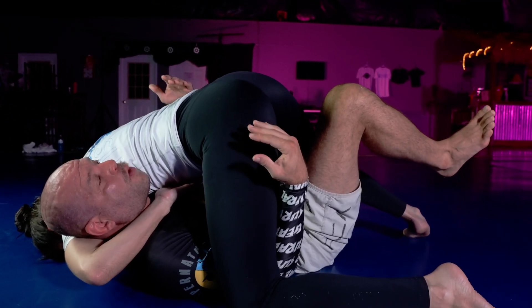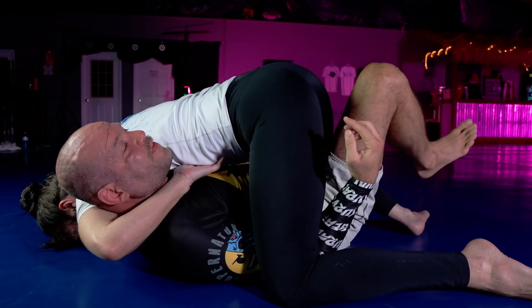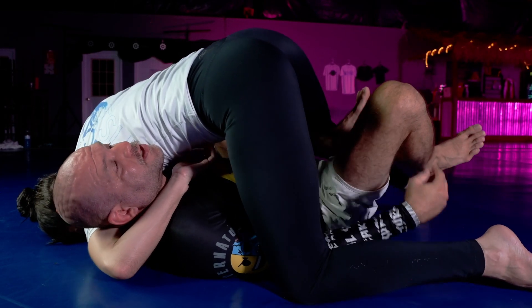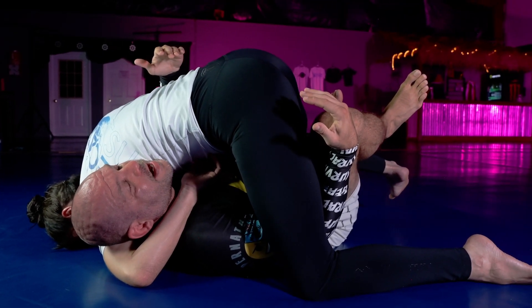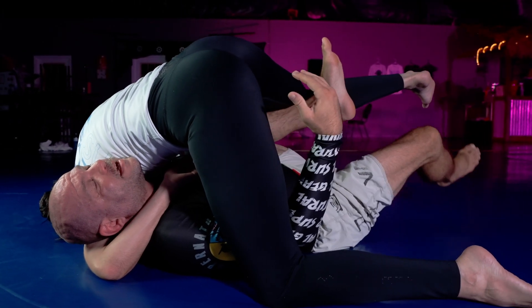Now her hips are going to be light. I want her over here. If there's weight in this leg, it doesn't make any sense to try to lift it — be heavy there. So I need to keep all the weight bumped up this way. I stay curled up into a ball once I'm here, and now the lightness of this hip makes it easy for me to get the ham sandwich set.